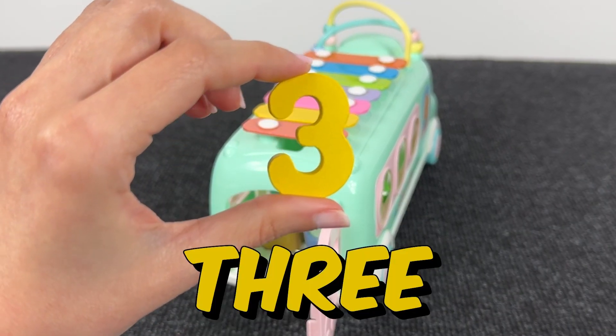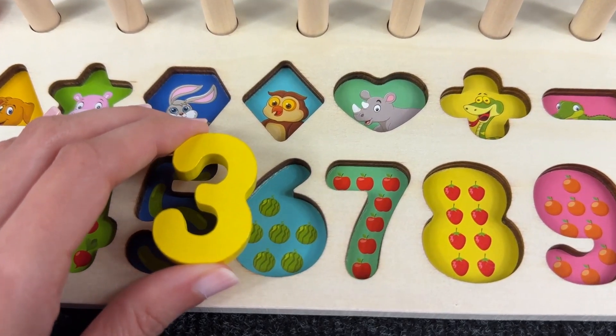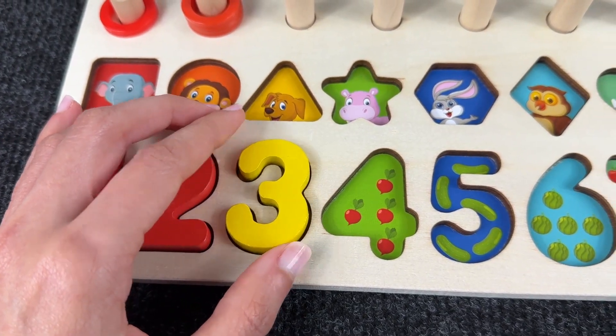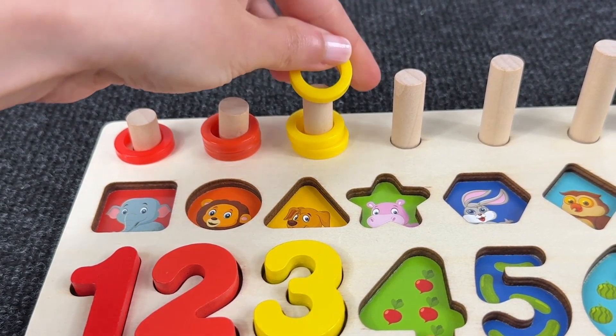It's number three! Number three! Where should we put it? Maybe here? Yes! And here we have three plants! One, two and three circles!